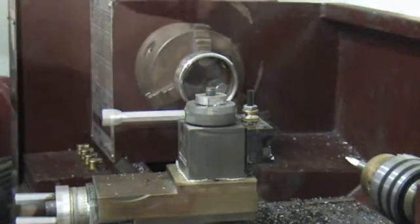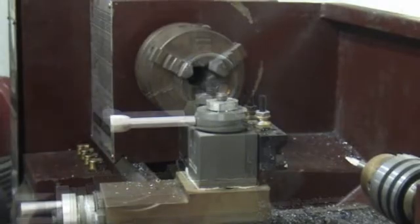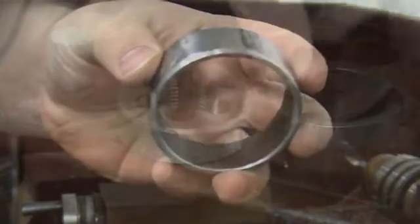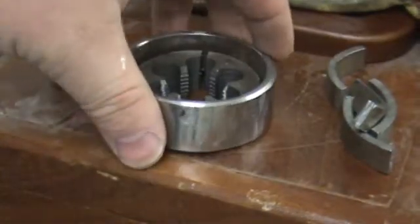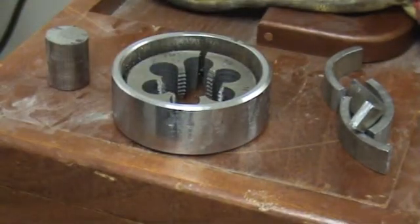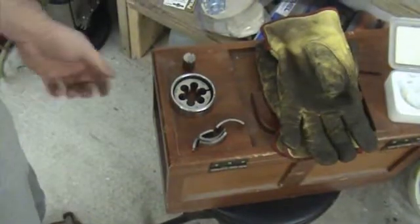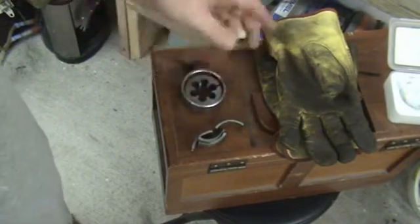So let's go ahead and do the other side. Now that we've got that part done, let me go ahead and pause this. Now we've got the main body done for it.